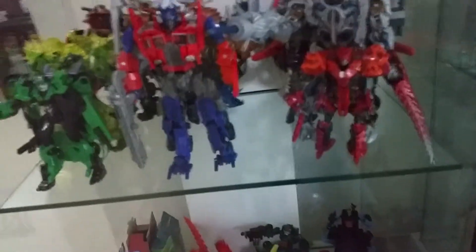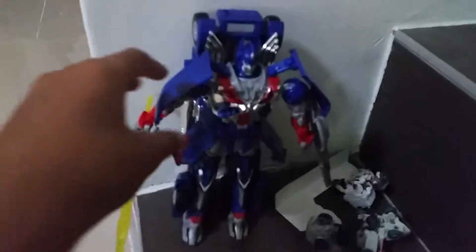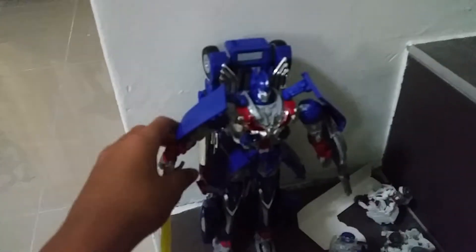Deluxe Class — Deluxe Class and Voyager Class are here. And Evasion Mode — Voyager Class Optimus Prime.